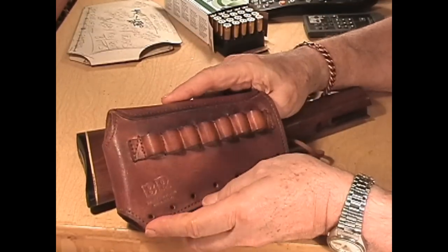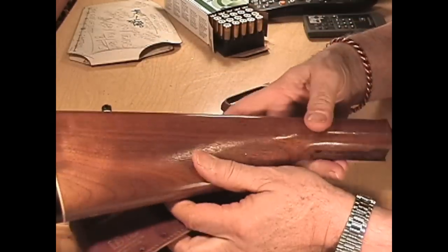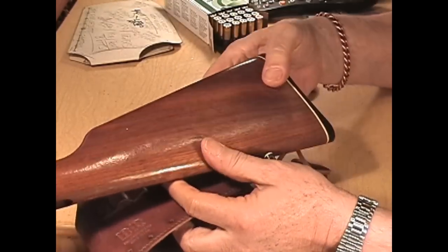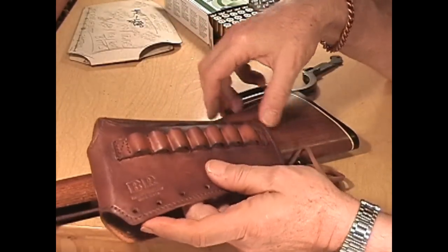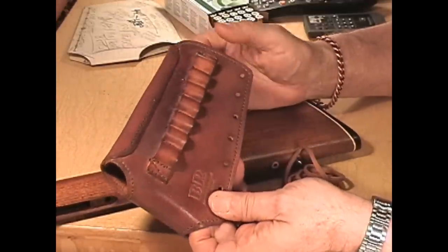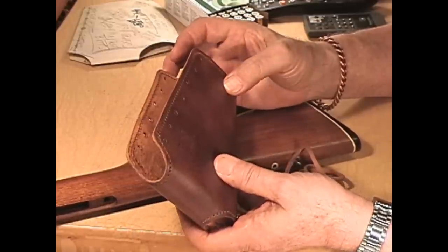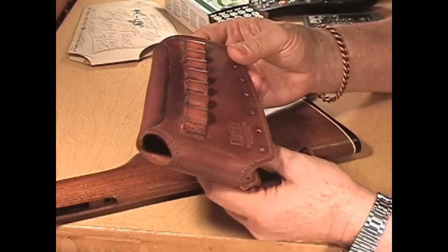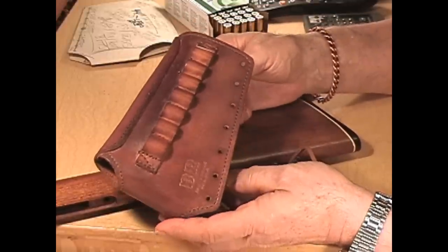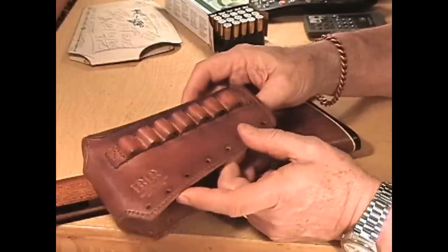For custom fitting, it's best — and I say again best — to take your stock off your rifle and send it to me. That way when it comes back to you, it will be on there. If you want to take it on faith and just call me and order one for your rifle, I'll do that too. Sending me the stock does not require an FFL, and if you send it in a good box, I can fit it properly to your rifle's butt stock.